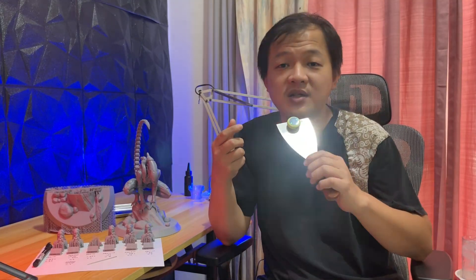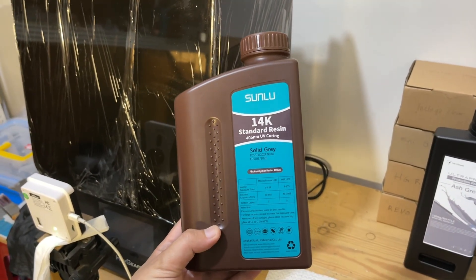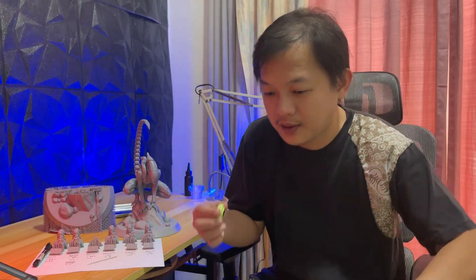I'm aware of other videos that show their tests for third-party resin on the HeyGears printer, but I haven't watched them because I don't want to be influenced by their results. This is the first time I am using this Sunlu 14K resin — I have no experience with it at all. I bought it especially to test it on my RS so I could share this unbiased experience with everyone.